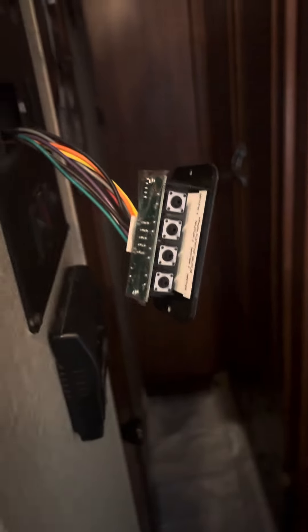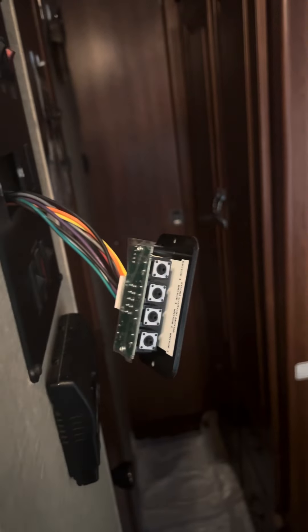If you hold the button at the bottom for five seconds, it'll put it into programming mode. You want to program the in first before you program the out. The way you do that is you would hold on this super slide here — because it has two motors, you would hold both these two. It would come in, and then once it was where you wanted it to be, you'd push the button on the bottom right there, and then it would program the in.